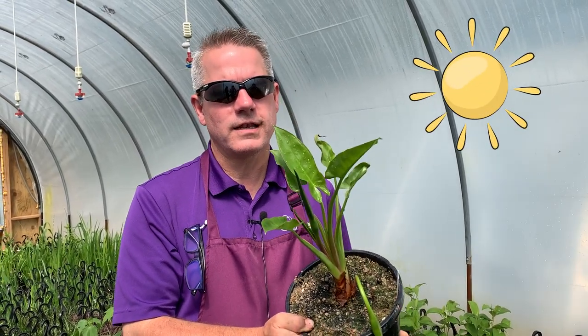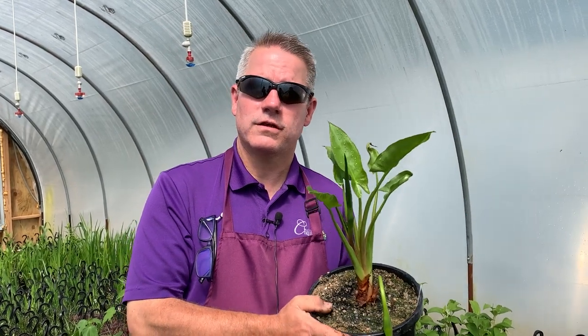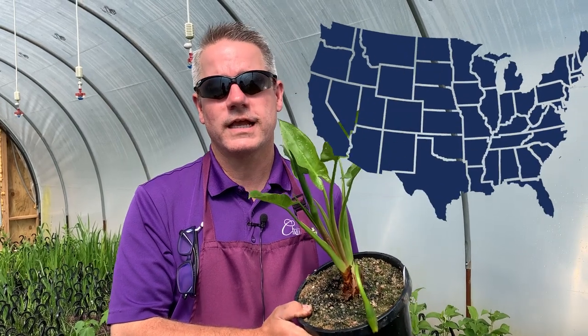It does like full sun, but you can plant this one in part shade. So if you have a little shaded pond, this is a good choice. It is a perennial here in St. Louis, so we'll leave it outside year-round.